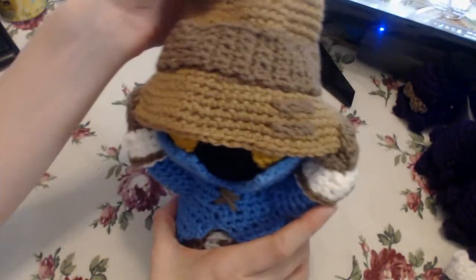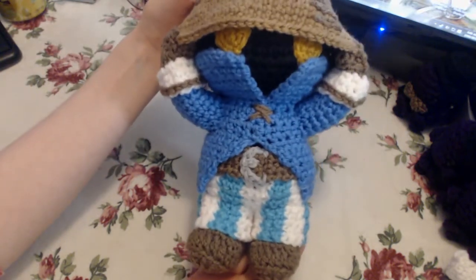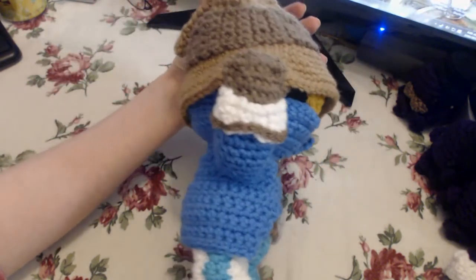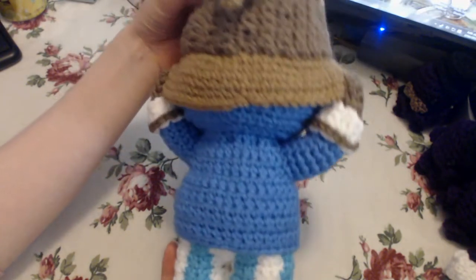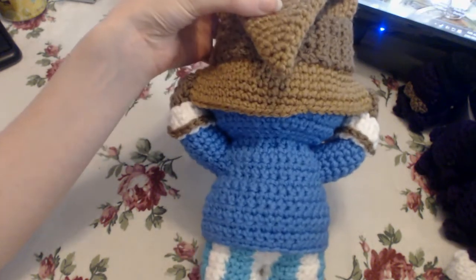And that's it, guys. We have our finished Vivi pulling down his hat, if you prefer — but the way I do it, I think he's super adorable. My next pattern will be for a Sackdoll. It's going to be Alex Straza from World of Warcraft. So stay tuned for that.